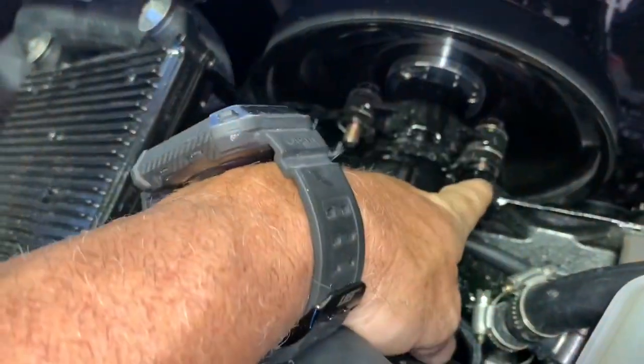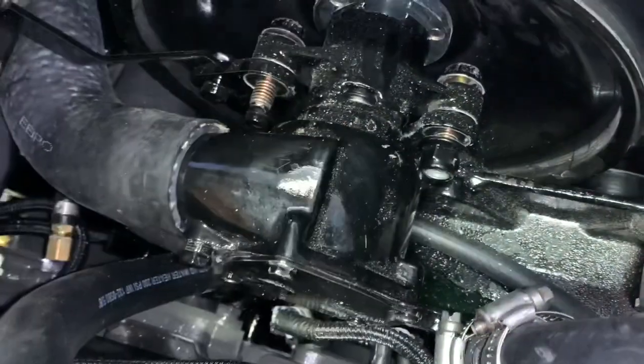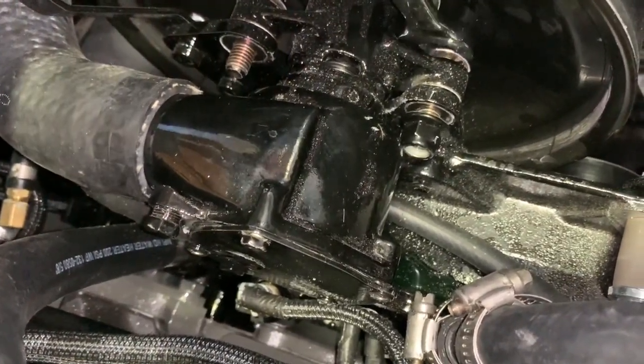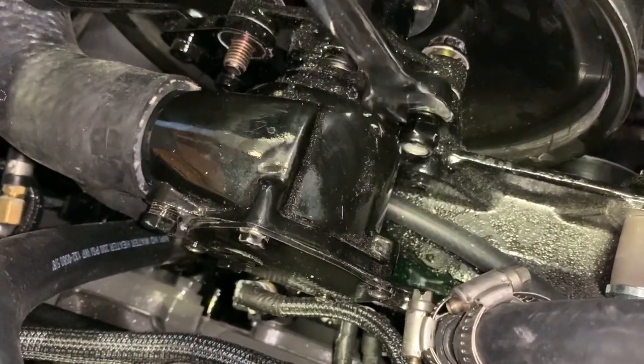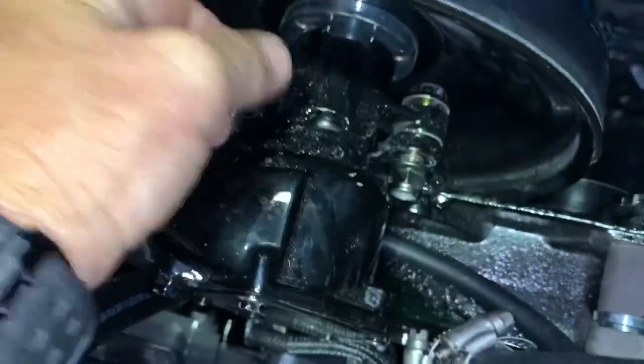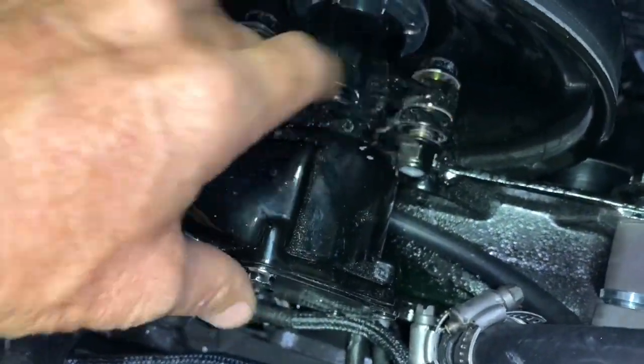Here you can see we've already loosened these. We used the two 15mm wrenches to hold one side and loosen the other. You pull them all the way back until the nylox is removed, and then you can spin these off.